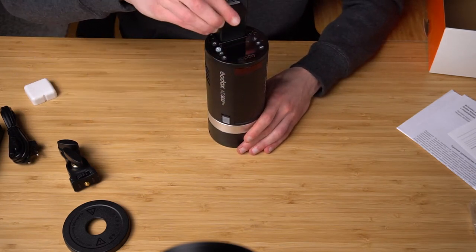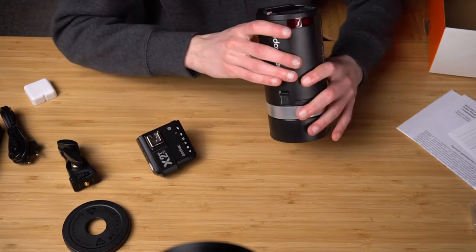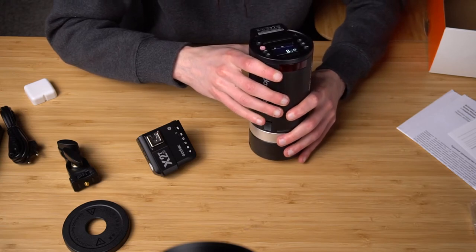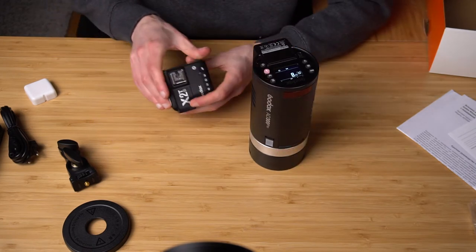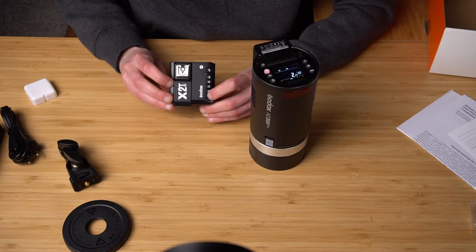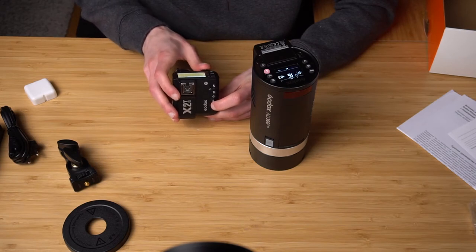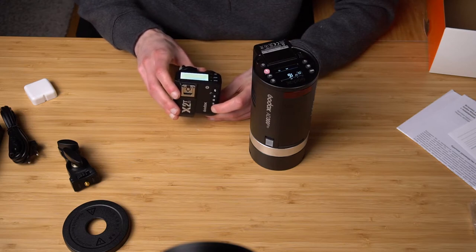Let's install the battery and turn this on. I'm going to be using the Godox transmitter X2T-S for Sony, which enables TTL and HSS high speed sync. Let's see if they work together. Pressing and holding the button — it's on, ready to pop at one-eighth power, in manual mode, group A, channel one. My transmitter also has channel one group A selected. They are connected, and yes, adjusting the manual power from the transmitter does change the flash power.